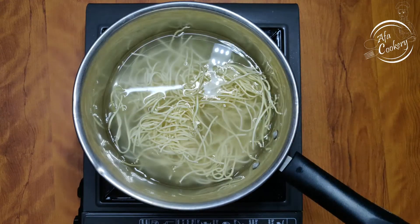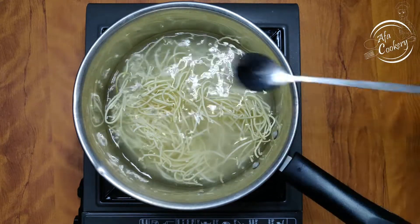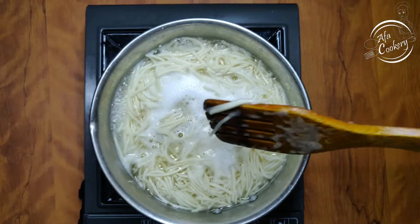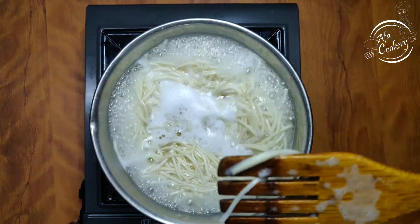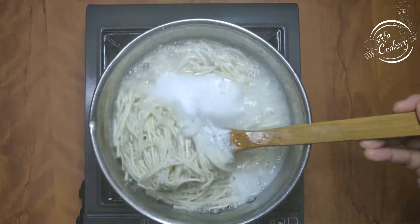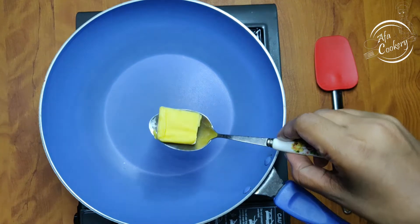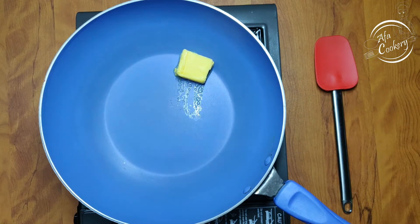Add 2-3 teaspoons of oil. Add the noodles. Then add 1 tablespoon of butter.